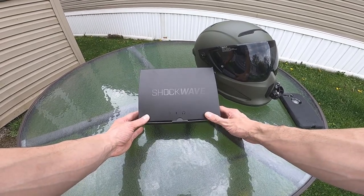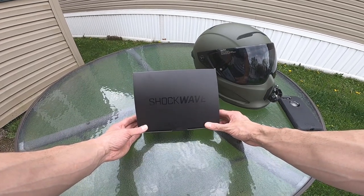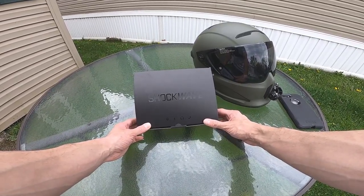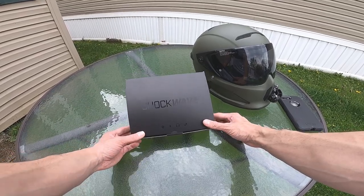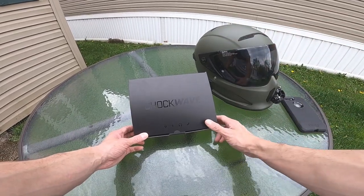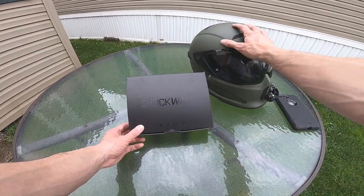What's up guys, we're going to do something a little different today. Instead of being out on the bike, I was able to get my hands on the Shockwave Bluetooth system from Rurock. I believe it fits the Atlas 2.0 and the Berserker helmets — it is an integrated Bluetooth system inside the helmet.